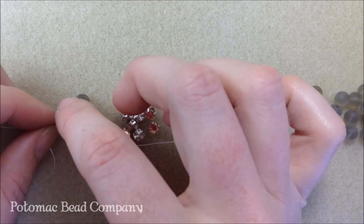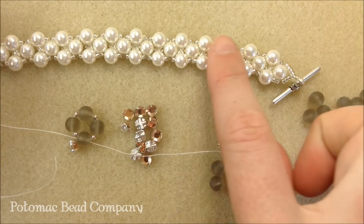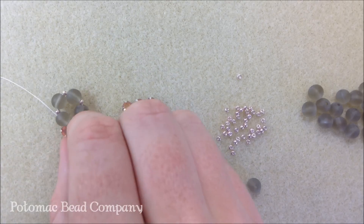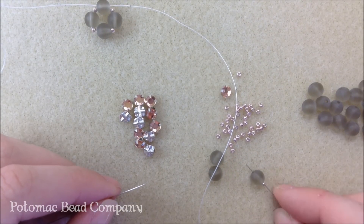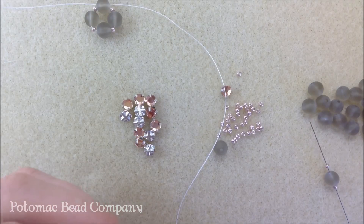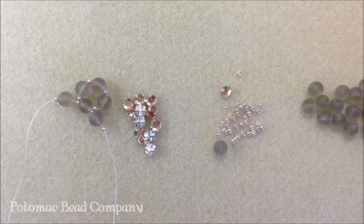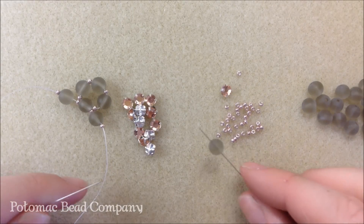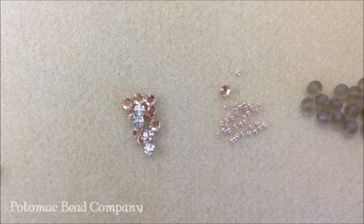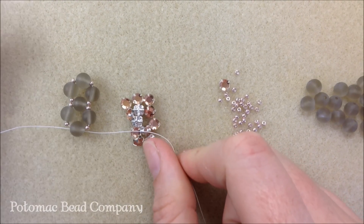I'm going to continue that pattern and eventually we'll set the Montes right in the middle. We're working on the base first. To continue the pattern, onto each needle put one 11-0 seed bead, one 6 millimeter bead, one 11-0 seed bead. Pick up the other needle and do the same thing — 11-0, 6 millimeter, 11-0. Let those drop down next to the last beads. Then pick up a 6 millimeter bead and cross the needles through it, right to left and left to right, so the thread is crossing in the middle of the bead. Pull nice and tight and continue that pattern the whole length of the bracelet.